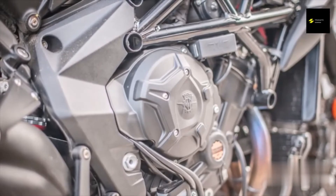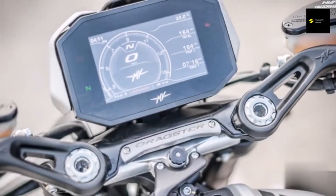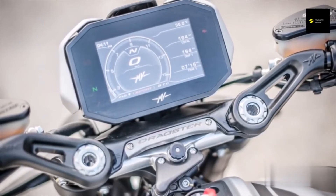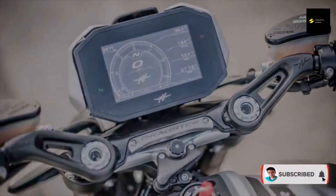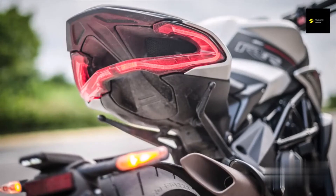Although tuned to meet Euro 5 regulations, the Dragster feels positively responsive and immediate, even at low revs. It is elegant but present when inactive, yet loud and imposing under acceleration. Gear changing is quick and easy with MV Agusta's quick up-and-down gear change system, which also makes it easier to operate the smart clutch system.